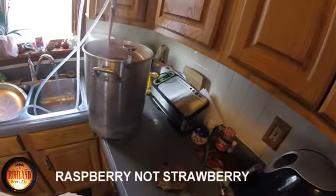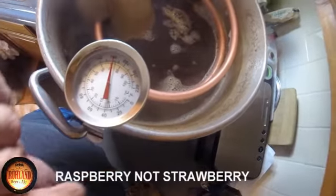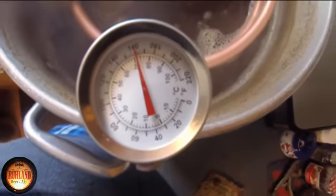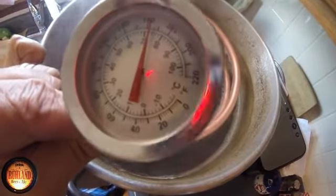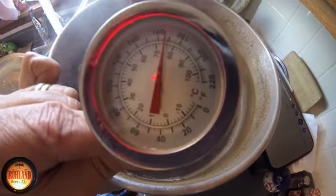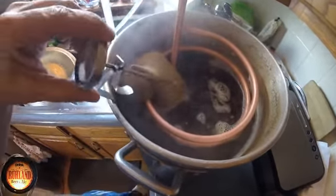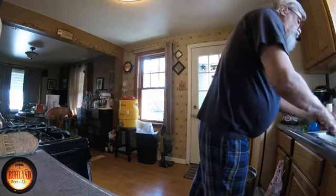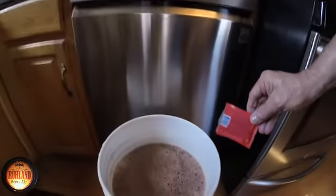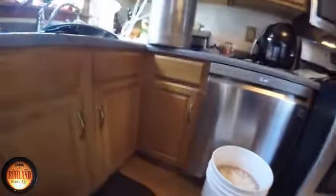Wort chiller's been on 2 minutes and we're down to 160 and dropping fast. There's a lot of steam — the sterilized gauge in the center reads 165. It takes a while to cool down. We'll give it the time it needs, then pitch the yeast. Sanitize the scissors — pitching the US-05 yeast now. Throw it in evenly, cover it back up, and that's the end of that.